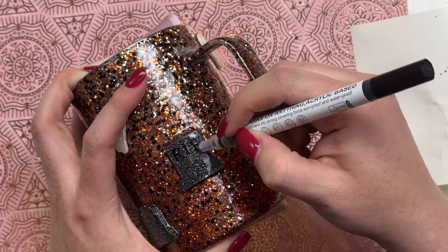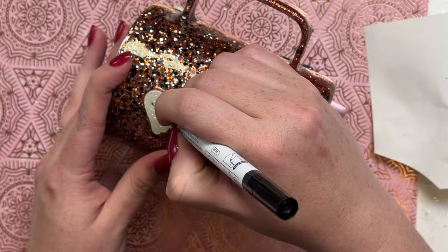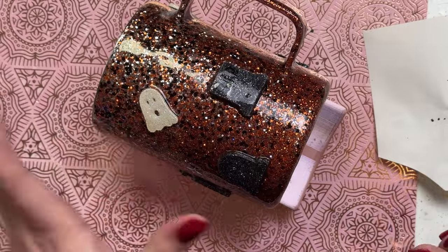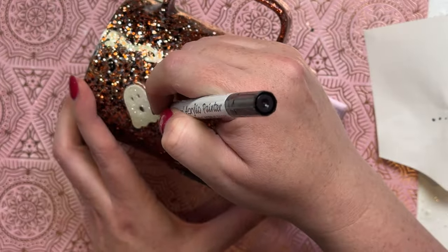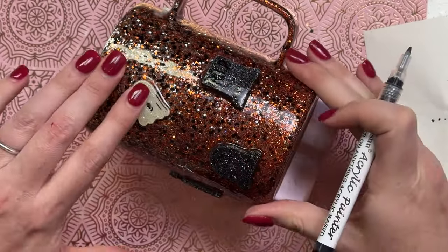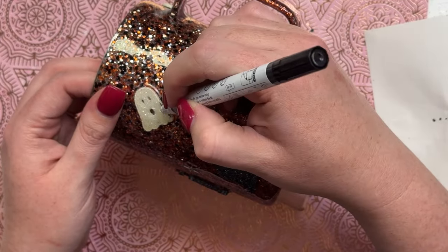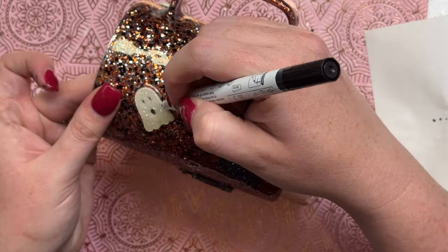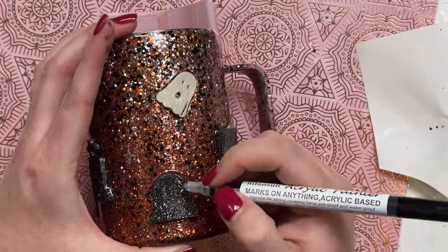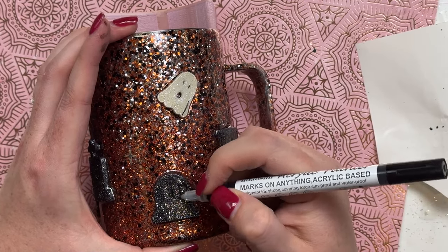One thing I forgot to mention: before I applied the decal I went in with a coat of epoxy after applying the 3D charms. That's what's allowing me to write on them so easily. I did one coat — still kind of rough and bumpy because it was a super thin coat — just really making sure the tumbler charms were adhered well so I could add little bits of detail. Here I'm trying to add some details to the ghost but it just did not turn out well so I completely wiped it off.